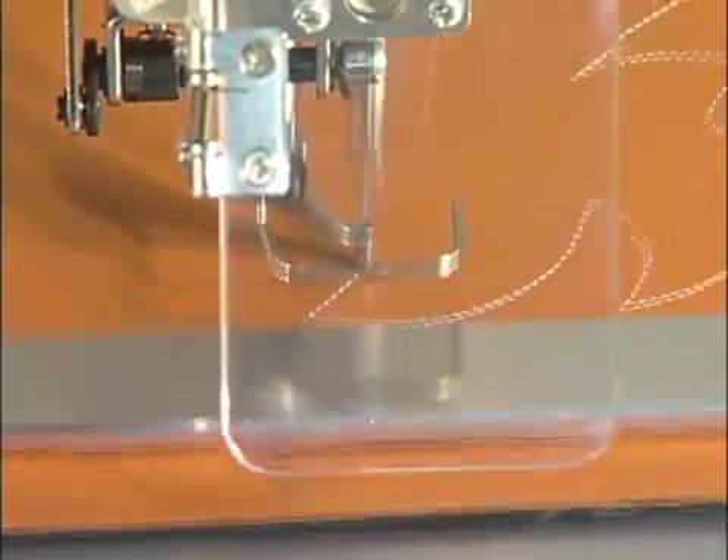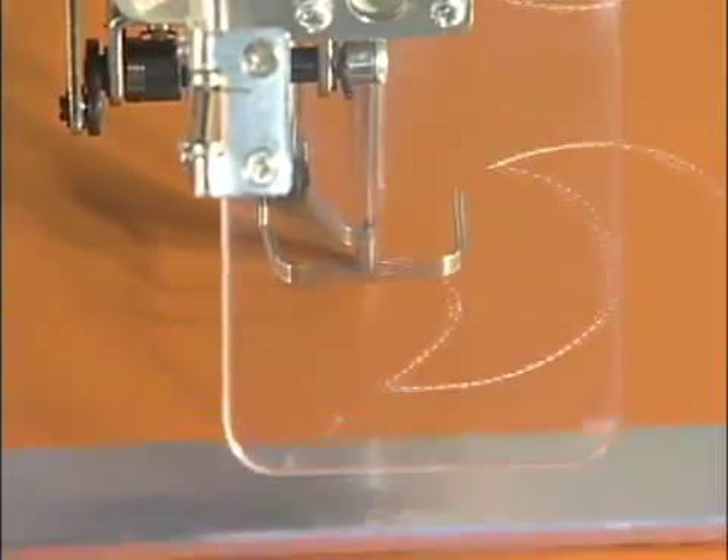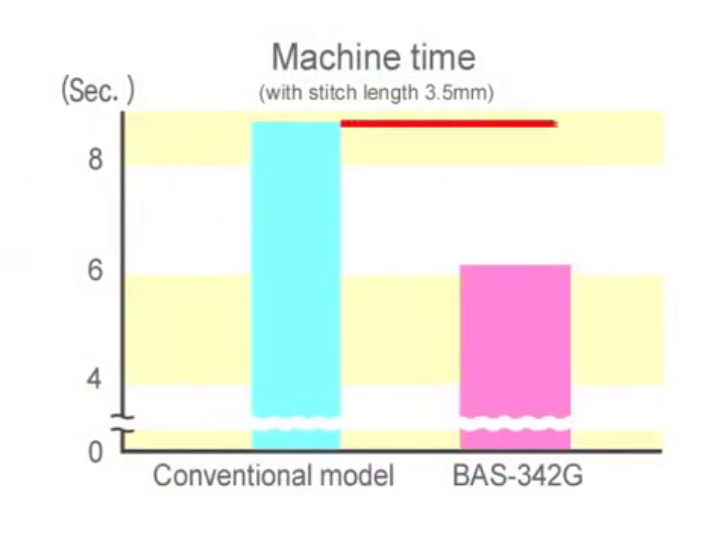With the adoption of Brother's original direct drive motor, starting and stopping of sewing is also quicker. As a result, the machine time has been reduced by approximately 28% compared with the conventional model.